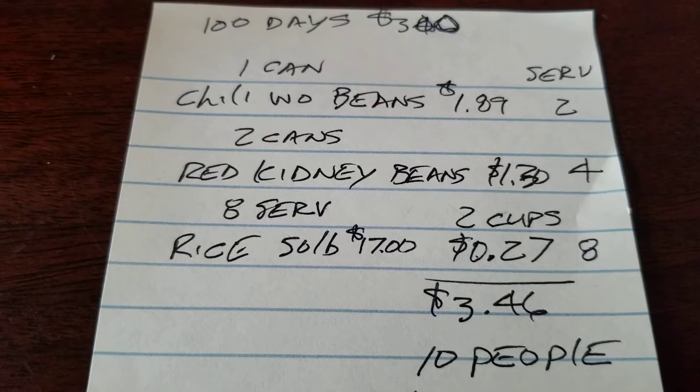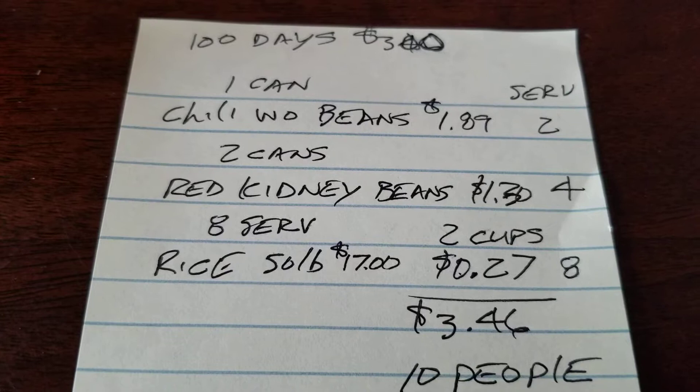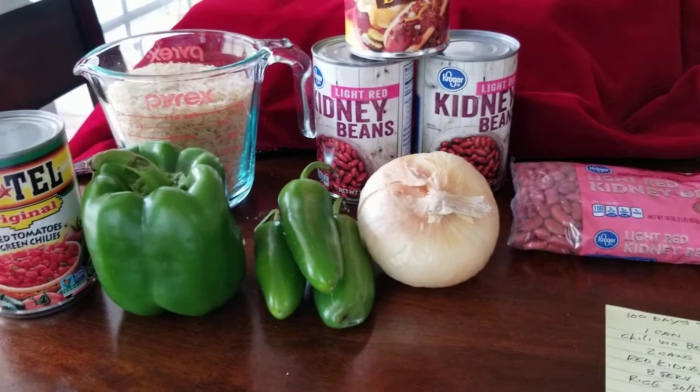If you were to stock 100 days worth of food equivalent, that'd be $346. So if you did it roughly once every four meals, it'd be a little bit less than that.